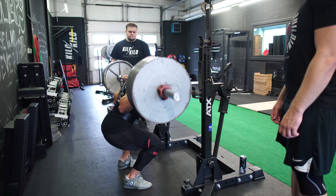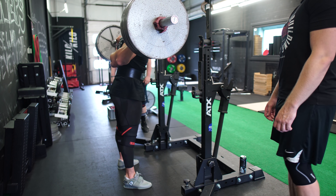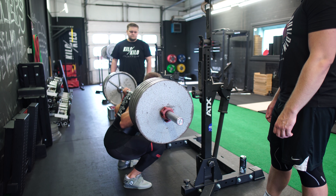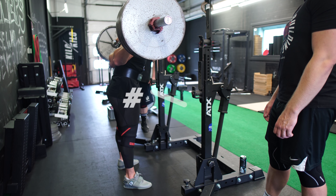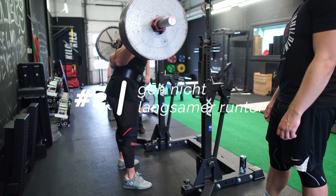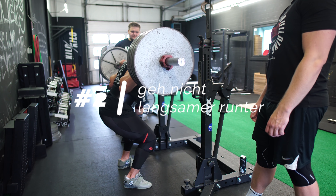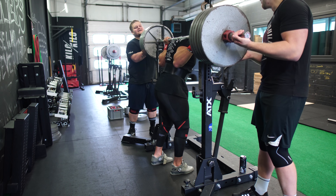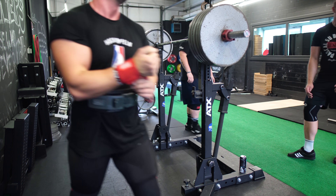Du möchtest tatsächlich genauso beugen wie auch in deiner Wettkampfbeuge. Man sieht es recht oft, dass Leute in der pausierten Beuge wesentlich aufrechter sind – und da bin ich auch schuldig. Wenn man sich dieses Video hier anschaut, wird deutlich, dass ich ein bisschen aufrechter sitze als in meiner Wettkampfbeuge. Wenn du dir da unsicher bist, filme deine Kniebeuge von der Seite und überprüf deine Technik. Als YouTuber mache ich das ungefähr von jedem Satz, aber es hilft.